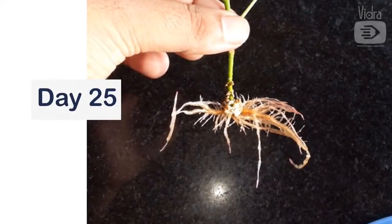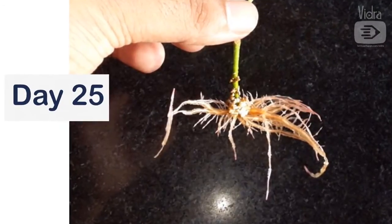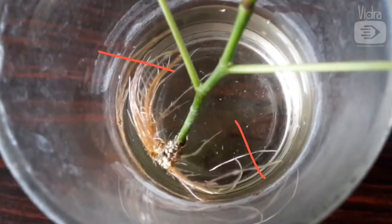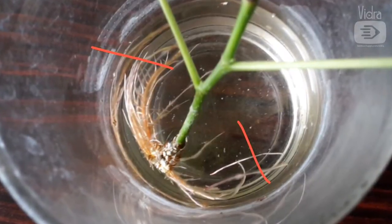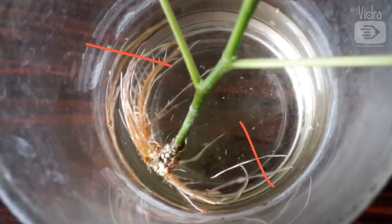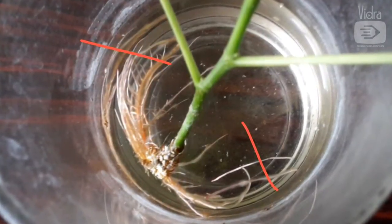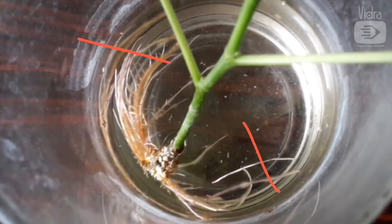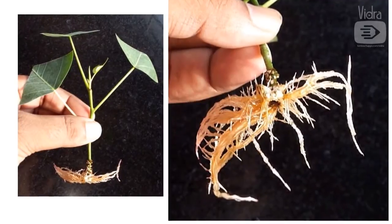On day 25, just 8 days later, multiple roots have appeared and the stem has become more stiff. As the stem base was tilted, the new roots hit the glass wall and grew sideways like a moustache. Now when I look back, I should have pruned the longer roots to encourage side branching and kept the stem vertical in the center of the glass, so the roots spread out radially and uniformly. The roots are now super dense and shallow. I don't get roots like this in sand.